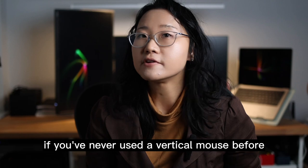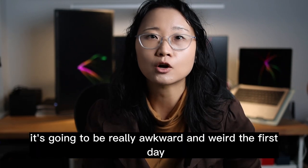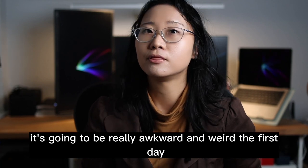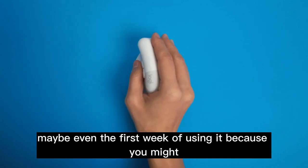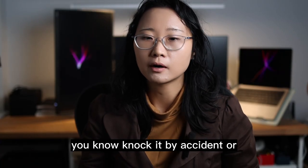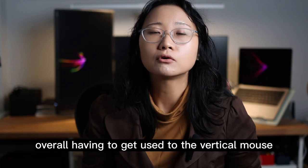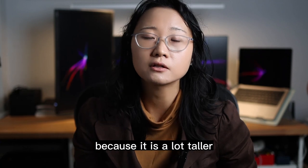If you've never used a vertical mouse before, it's going to be really awkward and weird the first day, maybe even the first week of using it, because you might knock it by accident or just overall have to get used to the vertical mouse because it is a lot taller.